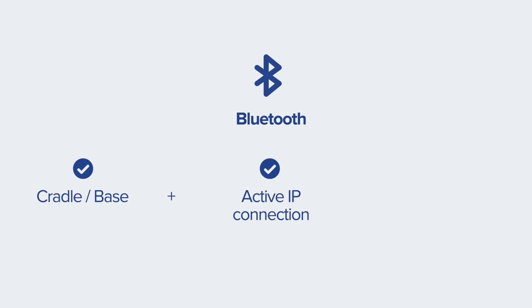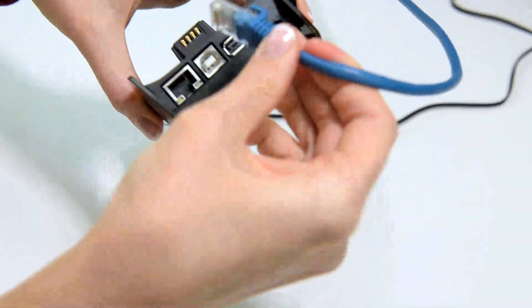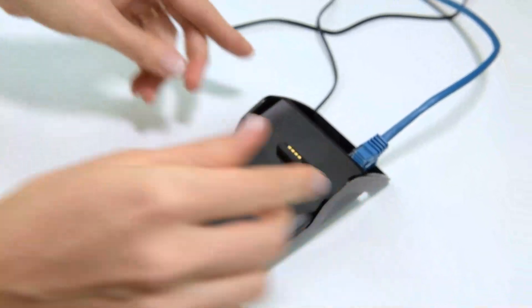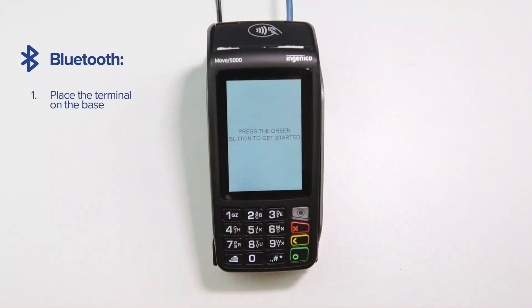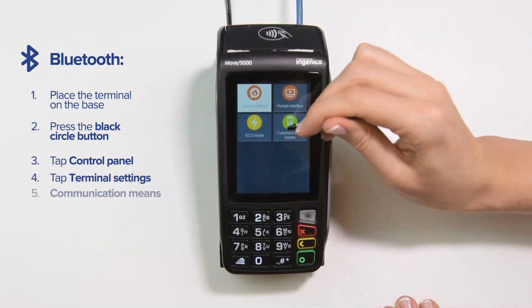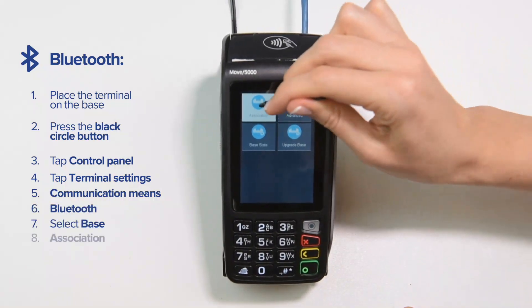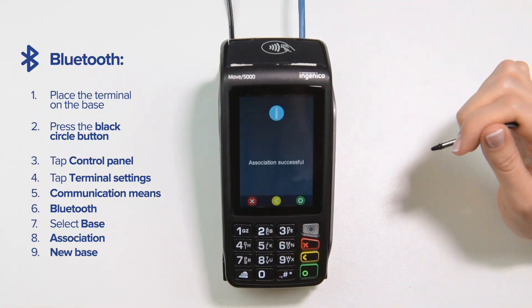Take an ethernet cable and plug it into a modem or a router, then plug the other end of the cable into a port at the top of the base. Now let's pair your terminal with the base via Bluetooth. Place the terminal on the base, press the black circle button, and tap Control Panel. From there, tap Terminal Settings, Communication Means, and Bluetooth. Next, select Base Association and New Base. The terminal will now display 'Association in Progress' and then 'Association Successful' — you are good to go.